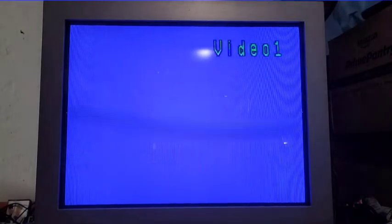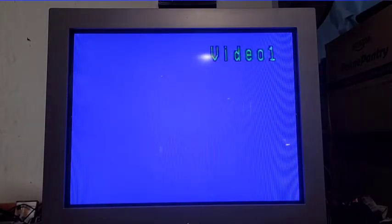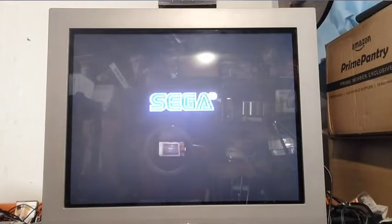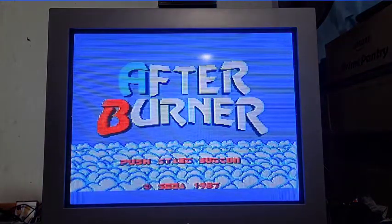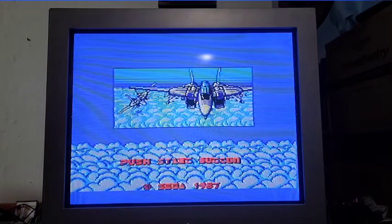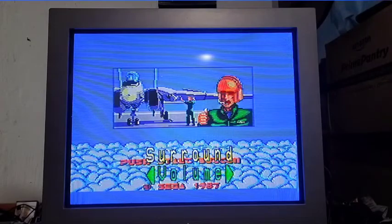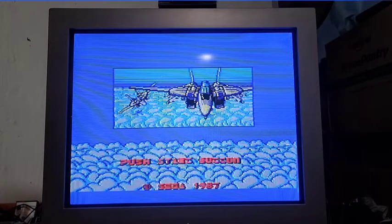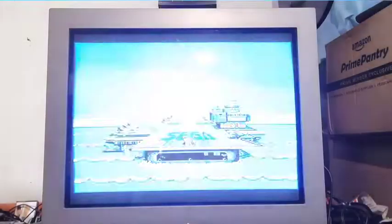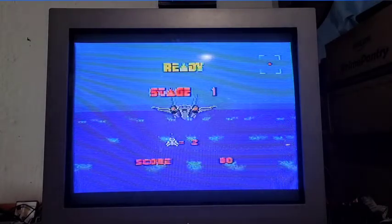Okay, here we go - Sega Master System, Sega 1986. That is Afterburner. Let me bump up the volume a little bit. I don't know how many people out there really care for Afterburner, but I always liked it. The B button is the start button on this, like it is on a Master System controller.